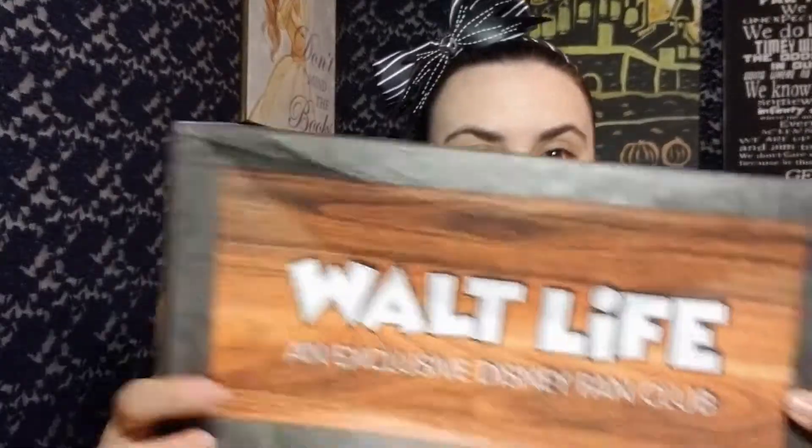I mean, I guess the wrapping keeps the box from getting wet. In the shipping process my box did get a little beat up, but that's okay. This box is actually really cute — I like the design. It looks kind of like a treasure chest in my opinion. It says Walt Life, an exclusive Disney fan club. On the side it says 'a special delivery.'